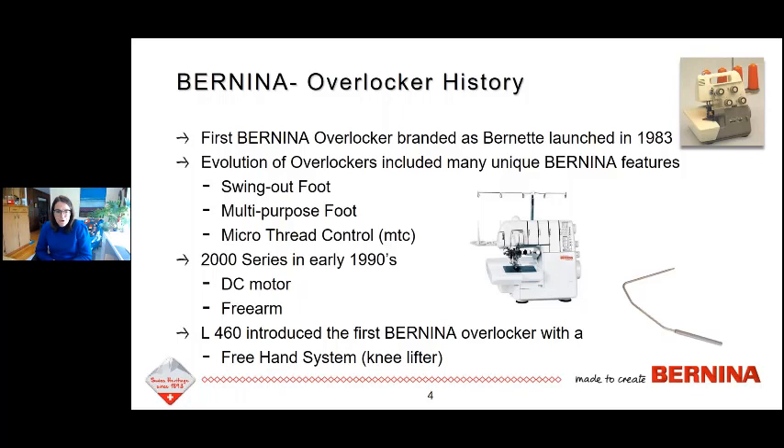Another feature we introduced is called micro-thread control — a fine-tune adjustment of where the looper threads meet at the edge of the fabric, giving you the ability to control and detail where those loopers meet along the fabric edge. We also had a 2000 series model that was our first machine to have a DC motor and a free arm. A DC motor gives a little more stitch-by-stitch control, smoother operation when you press on the foot control in terms of controlling speed.